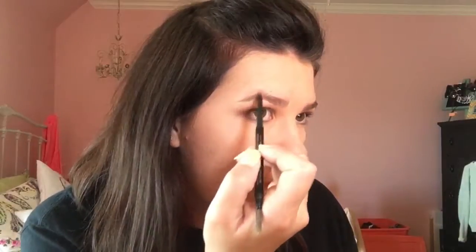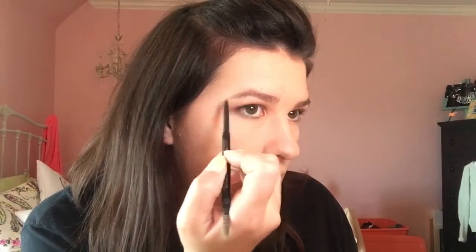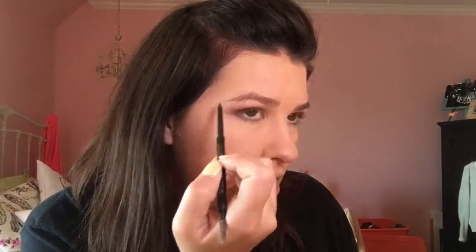Actually I'm going to start on this side. I'm going to brush down the outside of my brows and then I'm going to lightly take it down — like that. And then I'm going to brush them out and up.